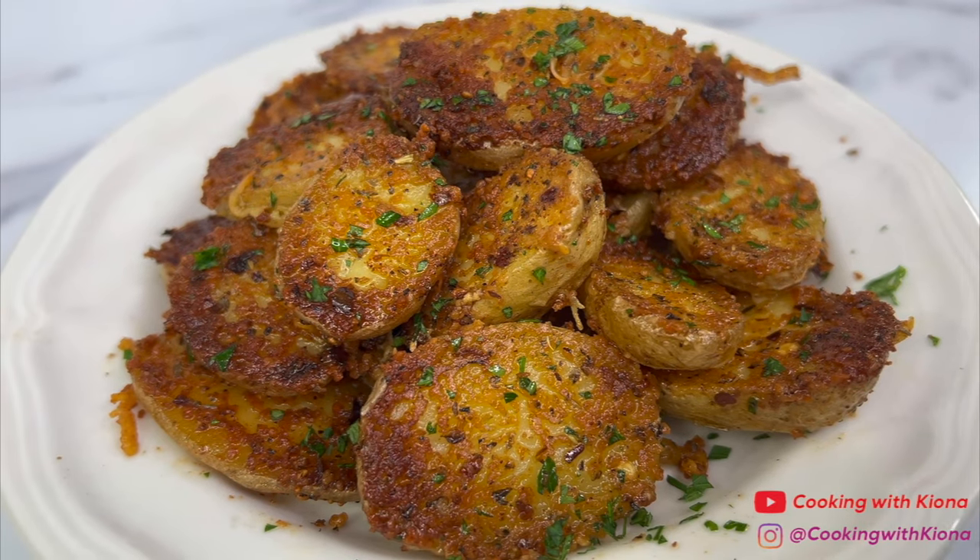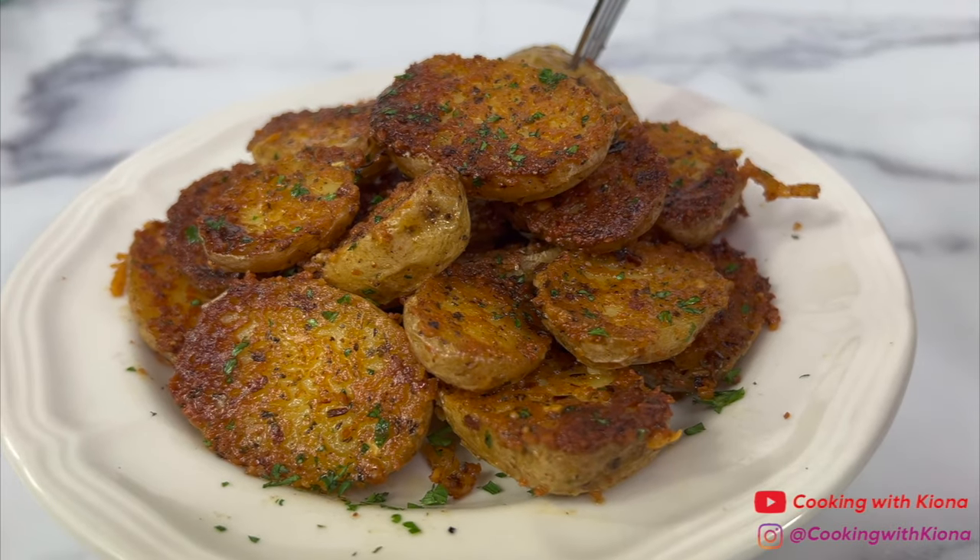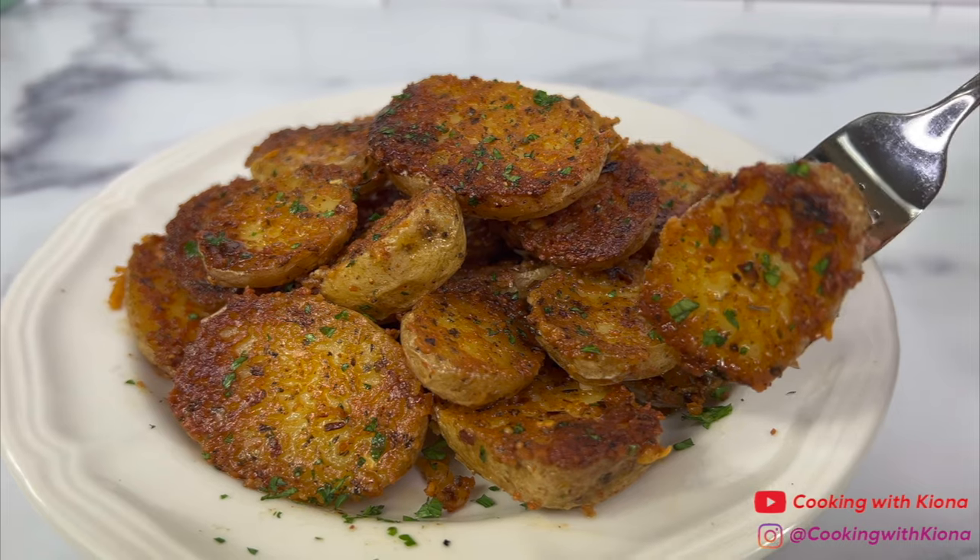Hey everyone, today I'm going to show you how to make the viral TikTok parmesan crusted potatoes. These are so crispy and delicious, I can't wait to show you how to make them, so let's get started with the video.